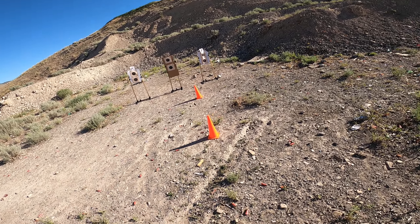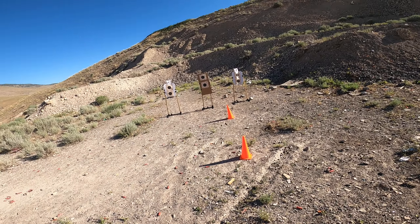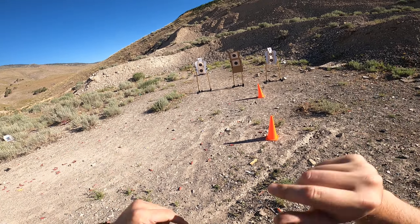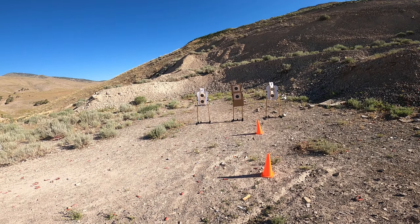We're going to shoot 1, 2, 3, and then 1, 2. Par time's about 6.5 seconds here, so we'll see what we do. Starting in a high position with a surrender position, and shooting from concealment.